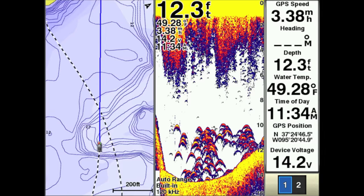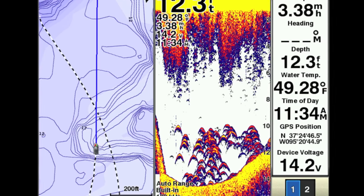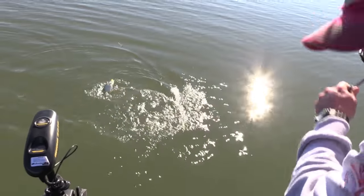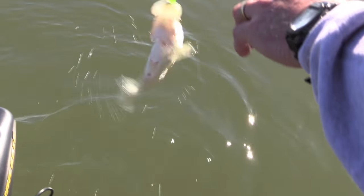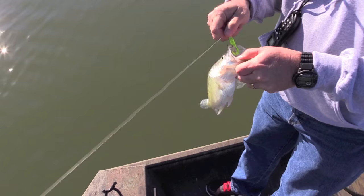Now what we have here are color screenshots taken after we found that little brush pile on the creek channel. You can see another view — we've located lots of crappie around those drop-offs and on the edges using the Garmin units. That's what we're looking for. Nice Kansas crappie.